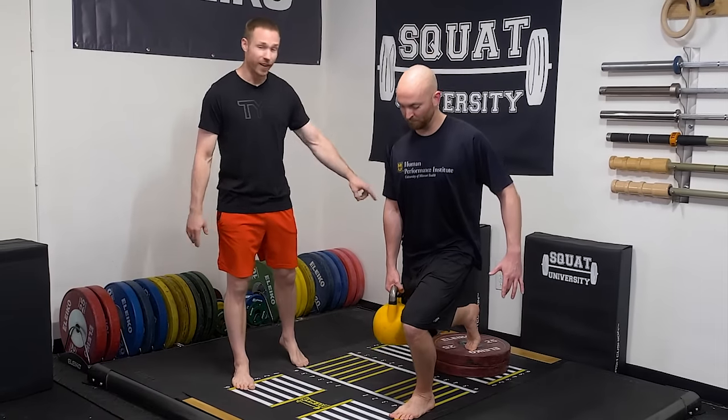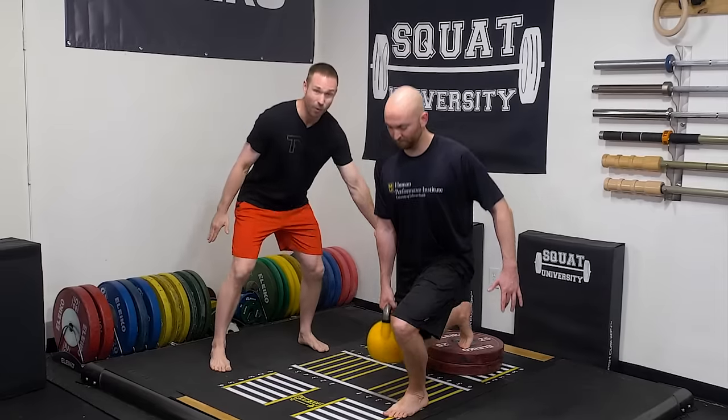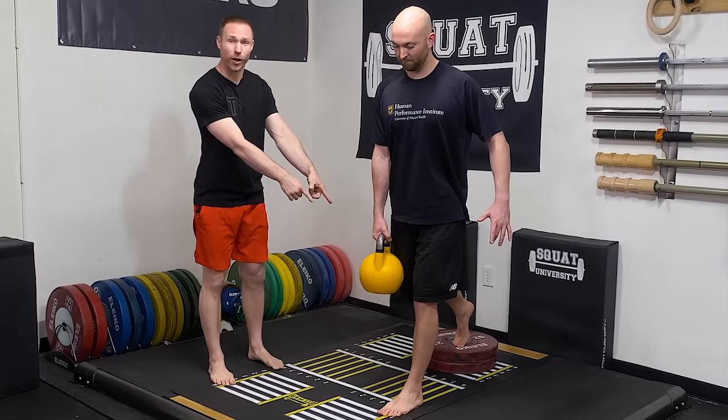Today I'm going to give you two tips to perfect your Bulgarian split squat: how high to put your back leg, and where to hold the weight.